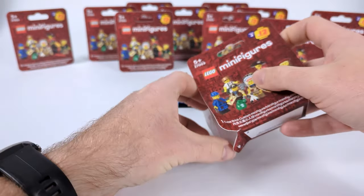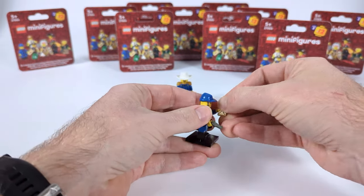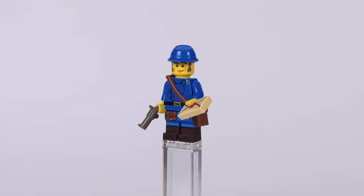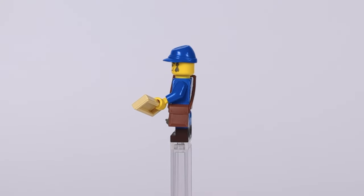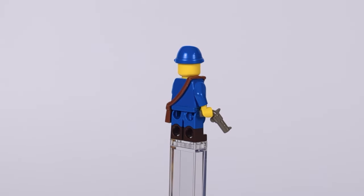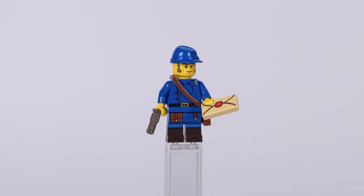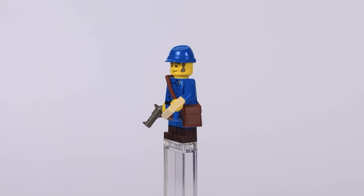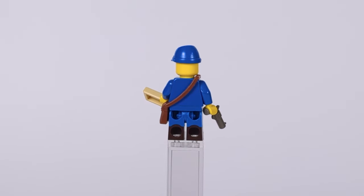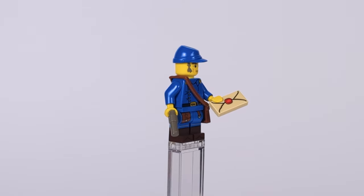Alongside the general we also need someone for him to give orders to, so I made a regular cavalry soldier. He has a classic chest piece for a lower-ranking officer, and for the legs I used the ones from the falconer figure from CMF series 24, but I removed the belt because he looked odd with two belts. I also gave him a standard-issue hat, an arm bag for necessities, a standard revolver in one hand and a letter with important orders in the other.